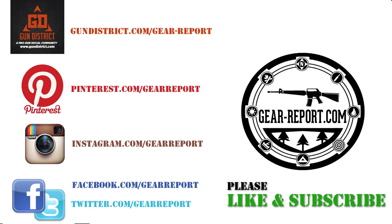Please check us out, like us, follow us, and subscribe on Gun District, Pinterest, Instagram, Facebook, and Twitter. It would really mean the world to us if you would tell your friends about GearReport.